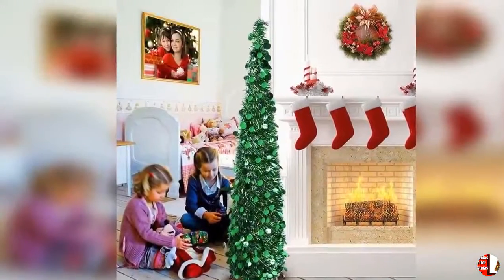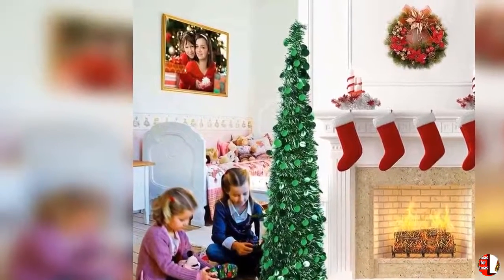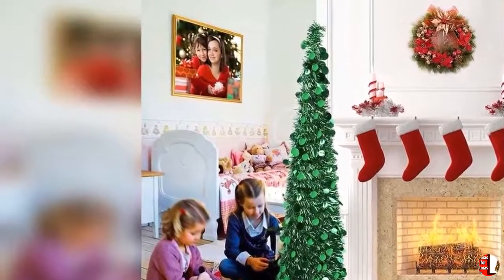7. Pre-lit fiber optics and LED lights — 8 pre-programmed multi-colored LED light and fiber optic modes bring a festive, welcoming atmosphere to your home.